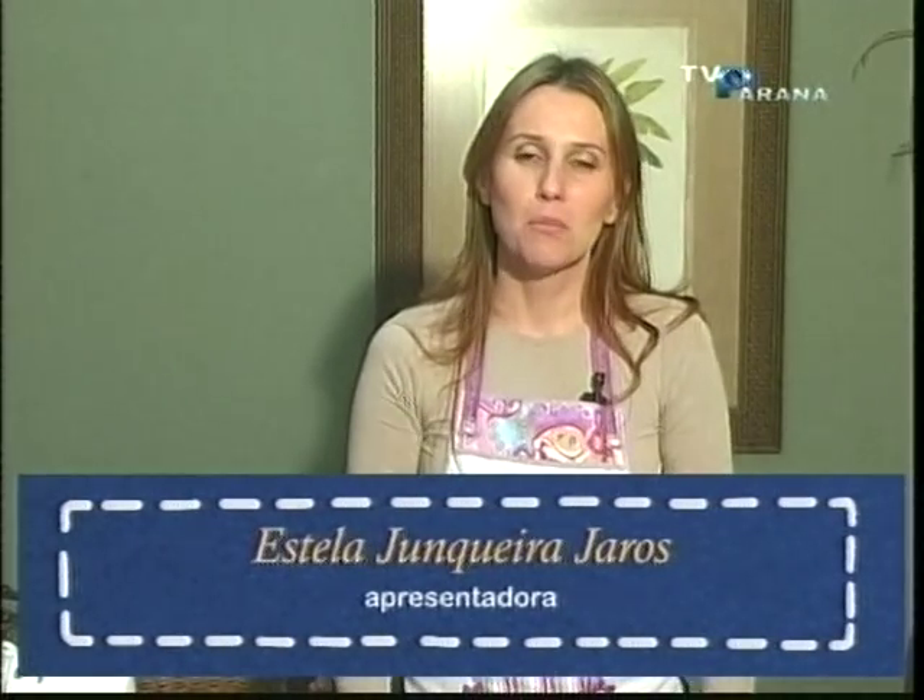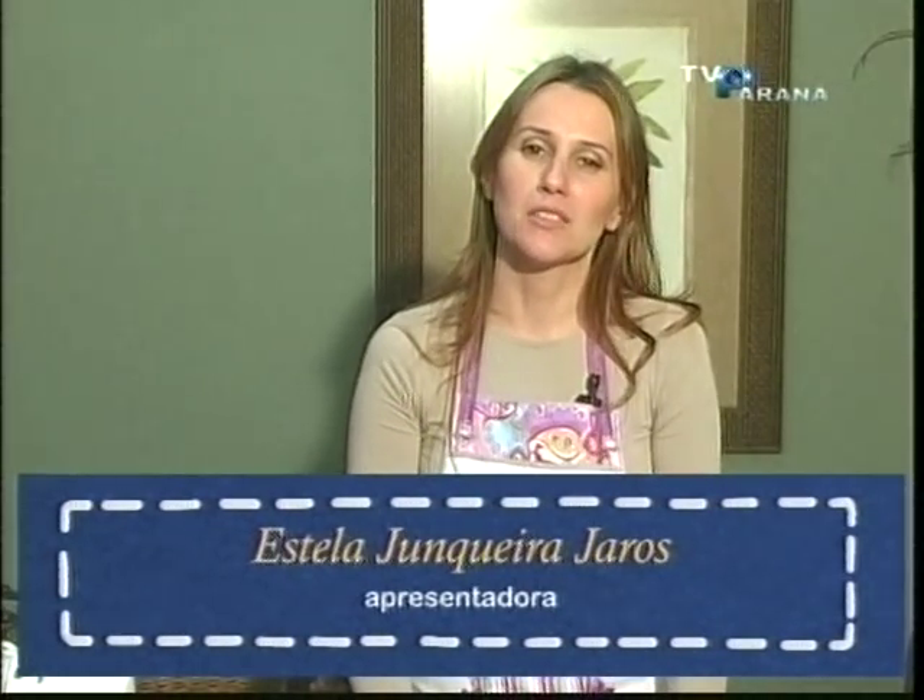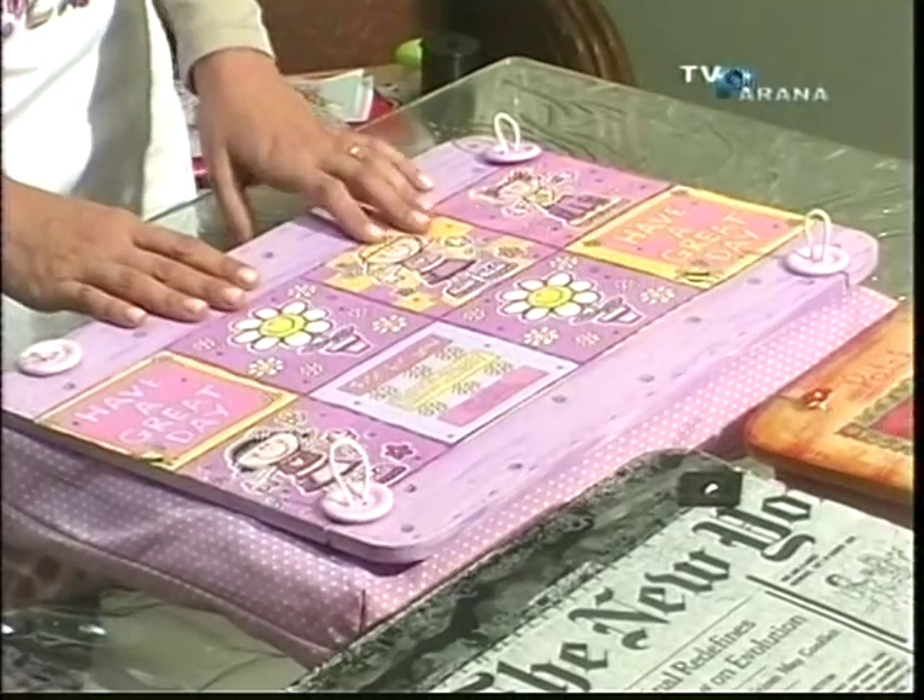Olá, sejam bem-vindos novamente ao seu programa de artesanato. Hoje, uma nova ideia — como eu sempre falo, o nosso programa é cheio de novidades. Então, uma nova ideia que é o nosso suporte notebook, que eu vou estar ensinando para vocês.